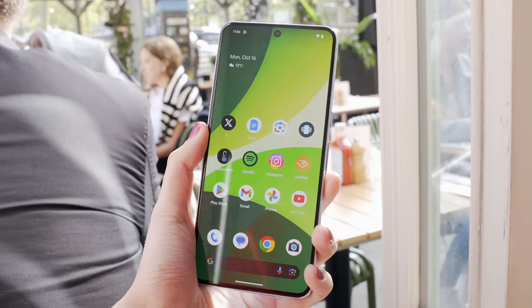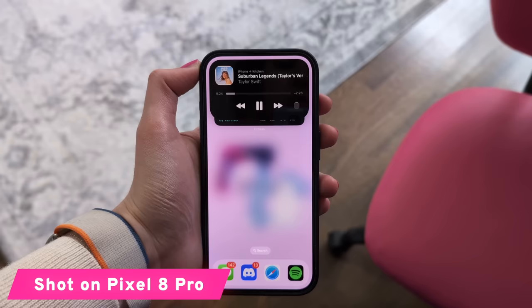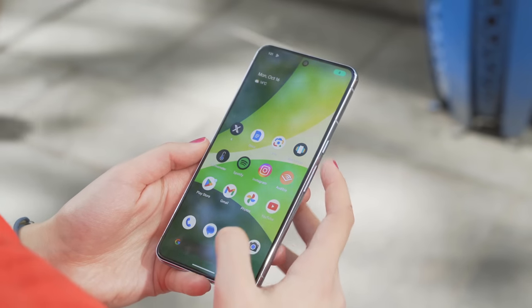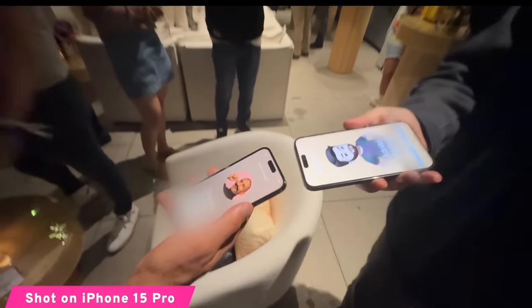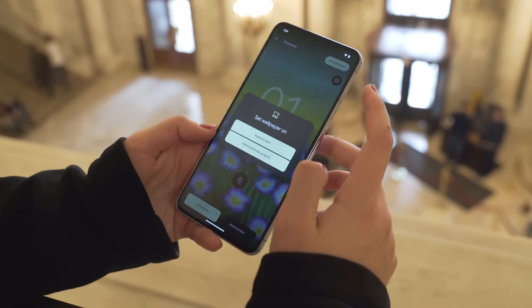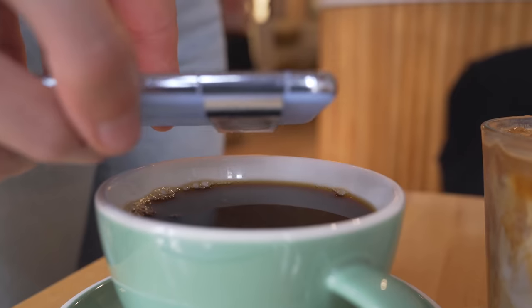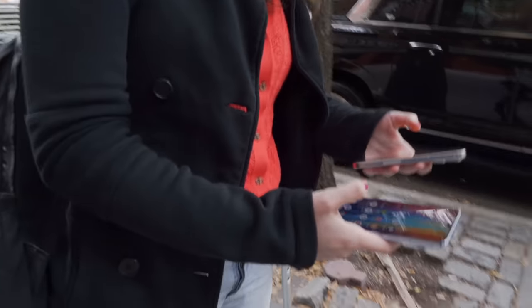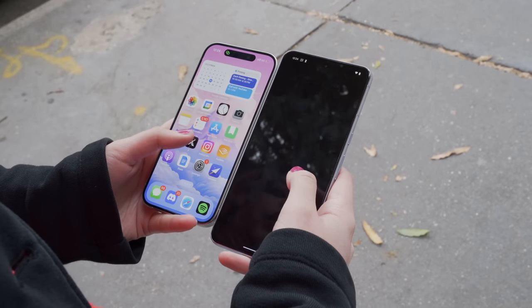The Pixel 8 Pro has a 6.7-inch display — fast and beautiful. The iPhone 15 Pro has the Dynamic Island to hide the camera and Face ID sensors, while the Pixel 8 Pro just has a small circular cutout at the top. iPhone has had a superior ecosystem for a long time with iMessage and device integration, but Google is the Android manufacturer catching up the most, and very quickly. In bright sunlight, both displays are very visible and really bright. They're both dynamic refresh rate, so they feel quick as well.